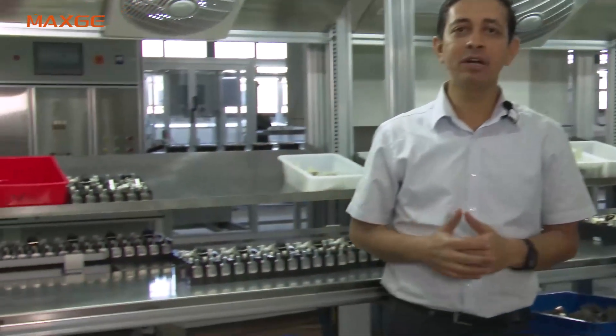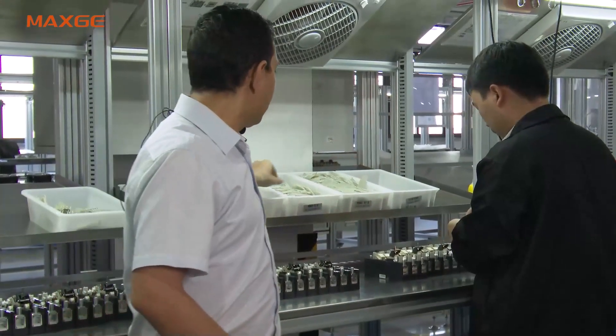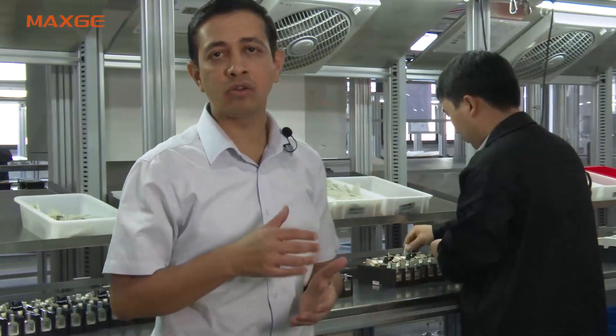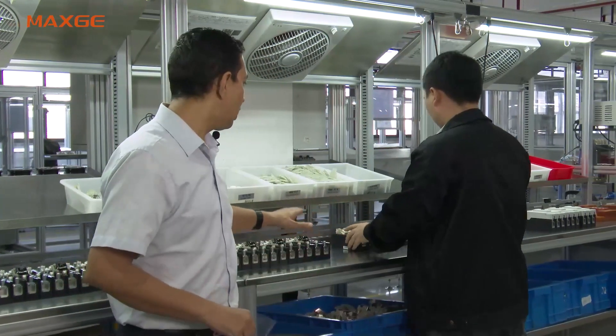After the thermal test, the MCCB comes to the arc chamber assembly station. Here we assemble the arc chamber, insulating plates, side inserts, top cover, and knob before the HV test. Some customers require semi-finished products in SKD format, so we assemble an old middle cover and knob first, then after the HV test we replace them with new ones before shipment.